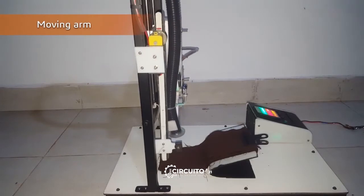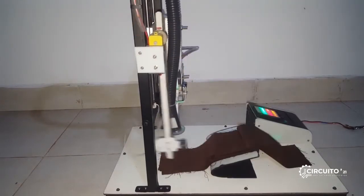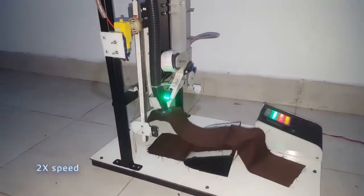This is the process of the moving arm, which is powered by the rear motor. This arm's main task is to swing through the lifted cut panel and turn it to the other side.